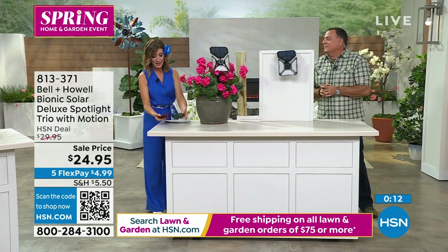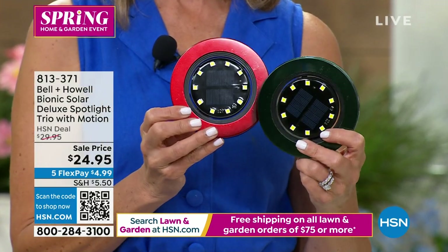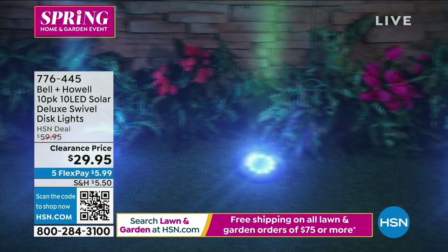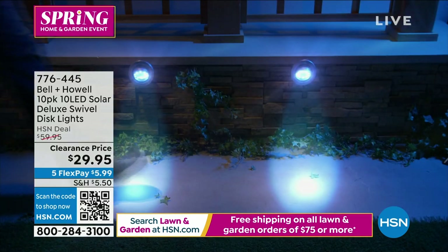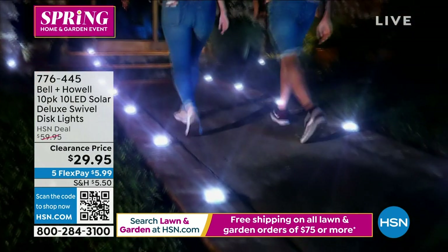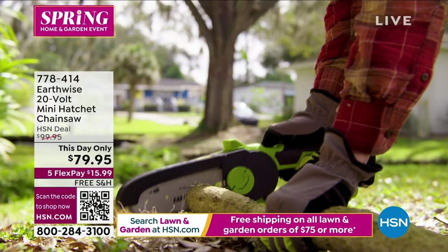Last call on the Bell and Howell disc lights — these are also very bright LEDs with the latest technology in a flat form. They're both 304 stainless steel all the way around. You can mount them three ways: using the included stakes, flat on their backs, or vertically on walls. They are swivel disc lights — you can aim that light in any direction. The price today is lower than the Today's Special price from six months ago. They are 50% off our regular price — $3 each, you get 10. That's less than $30. Last call.